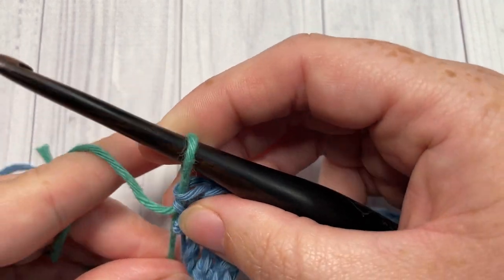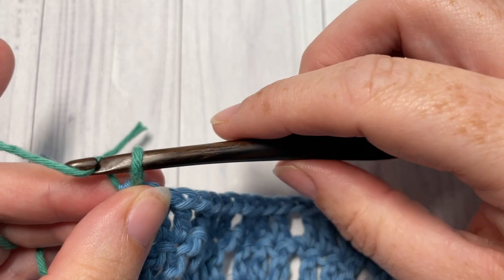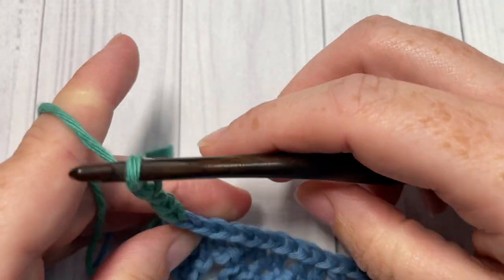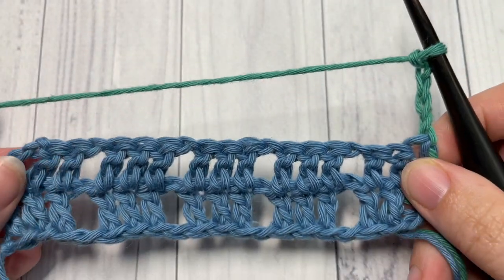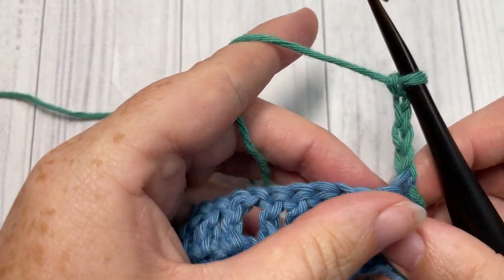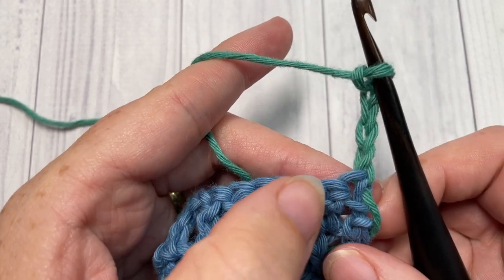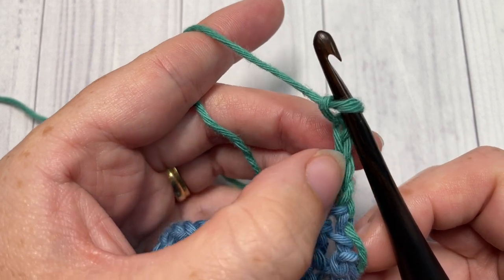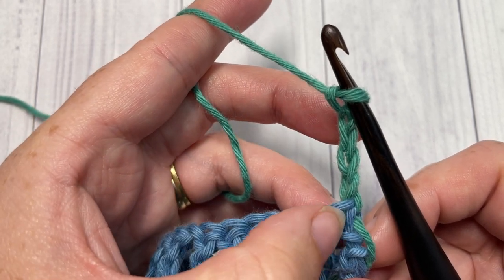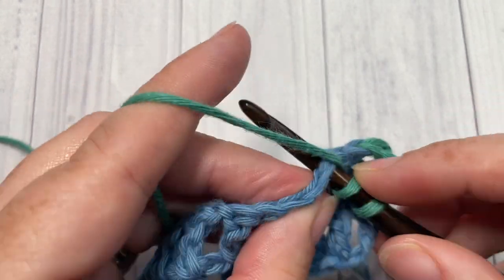You're now all set to work Row 3 with color B. Go ahead and chain four — this counts as a double crochet stitch and a chain one space — then turn your work. For Row 3, skip the first two stitches, because the chain three coming out of the first stitch counts as a double crochet and the chain stitch counts as a chain space. Then double crochet into the next stitch.